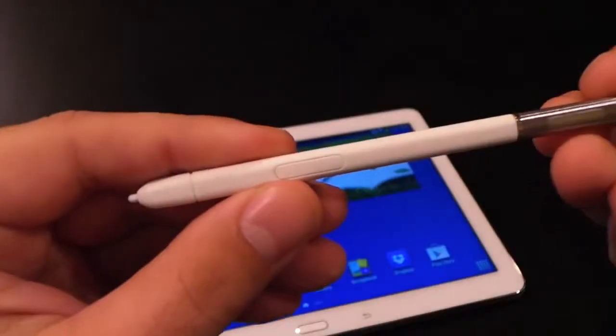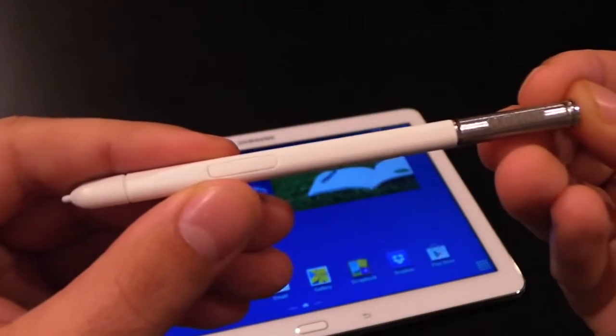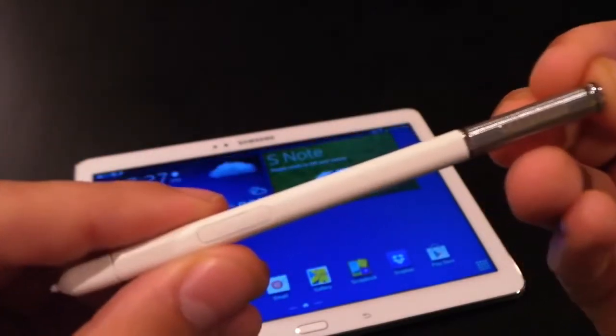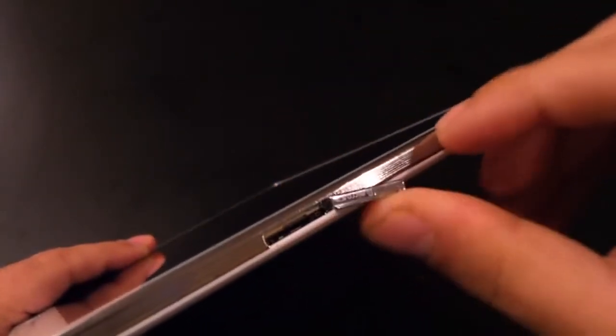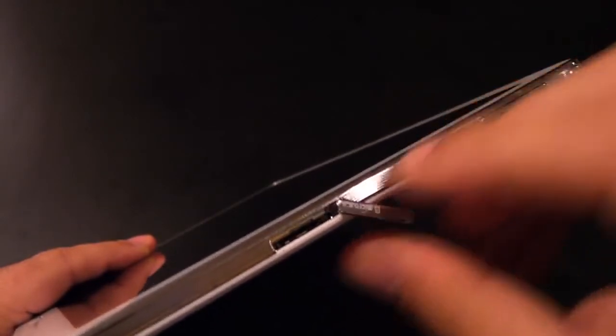The stylus seemed a bit fragile, but worked fine for me, and they also include some extra tips for the stylus in the box. Below the stylus dock is a slot for a microSD card that holds up to 64GB, and of course either 16GB or 32GB are built in depending on the model you get.